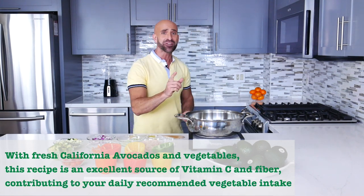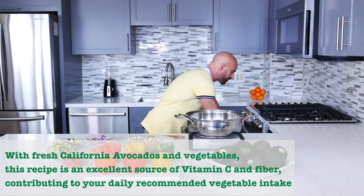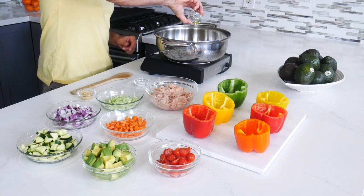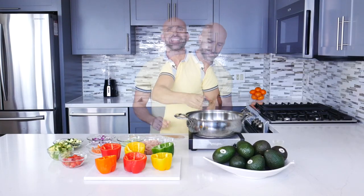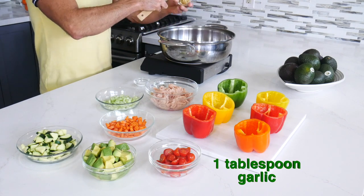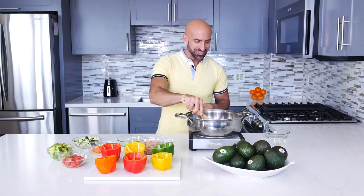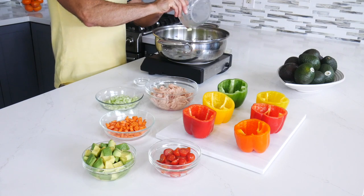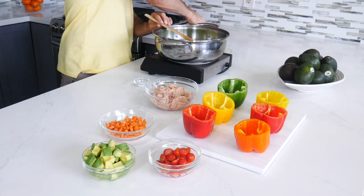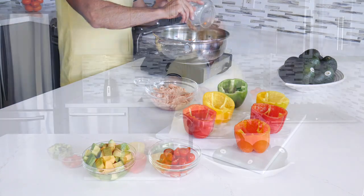Let's start by preheating the oven at 350 degrees. In the meantime, let's heat up the oil. Now that the oil is hot, let's sauté the onions and the garlic for about two minutes. Now that the sauté is done, let's add the zucchini, the celery, and the carrots, and cook for another three minutes.